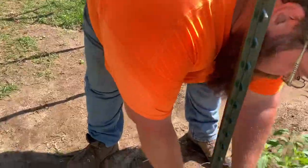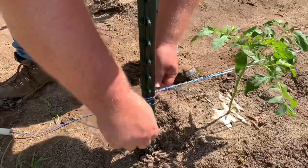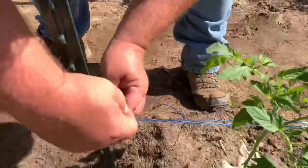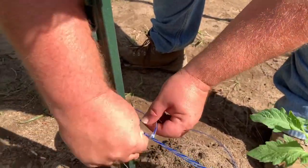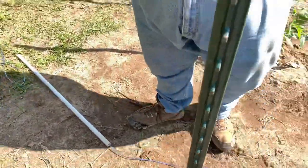We're going to take and wrap the string just like this a couple of times back around. And I'm just going to do a simple cinch knot, nothing major. And there we go — the Florida weave has been done.